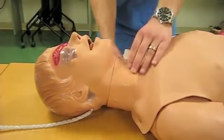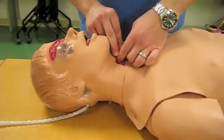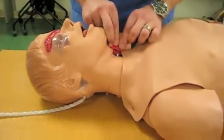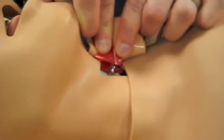To confirm, you can either use the bag, but with the cricothyroid simulator, you can see that the tube is through the cricothyroid membrane and into the trachea, confirming placement.